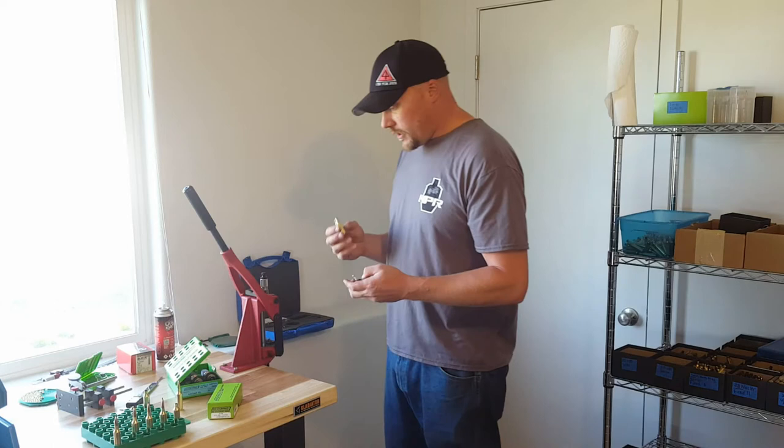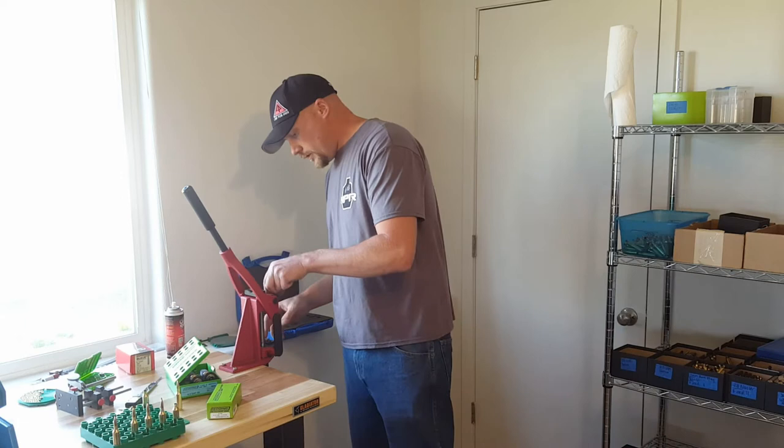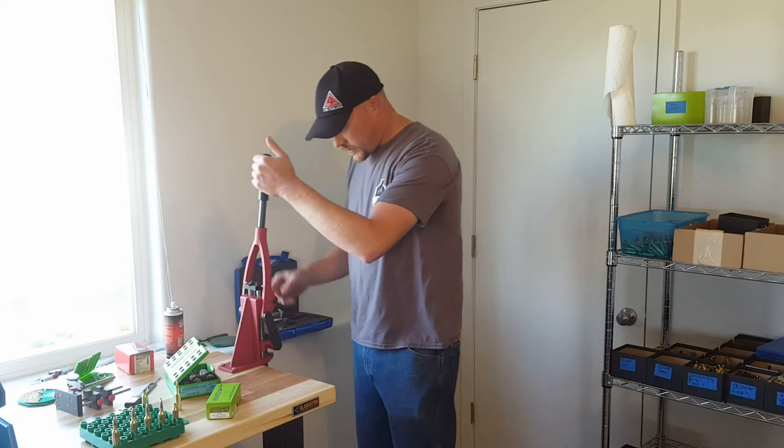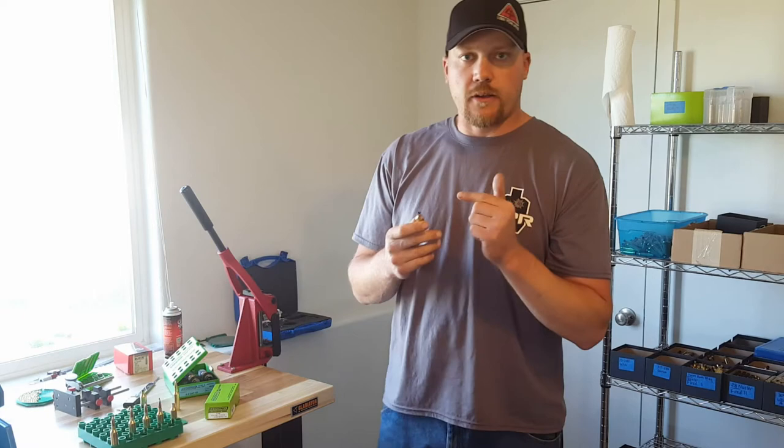This is the expander. We need to expand the brass before we go out to the mill, where my setup is already ready. So we expanded that — now let's head to the mill and I'm going to turn this neck down and show you how I do that.